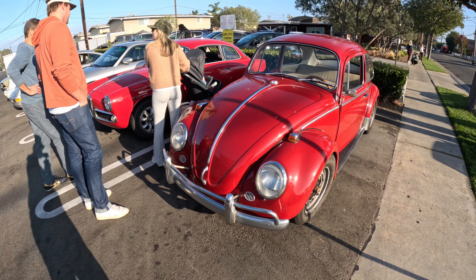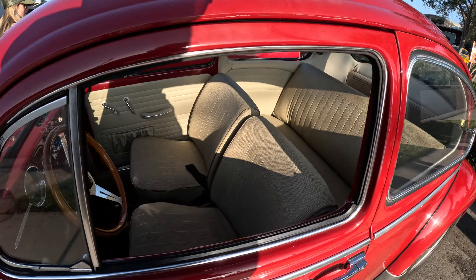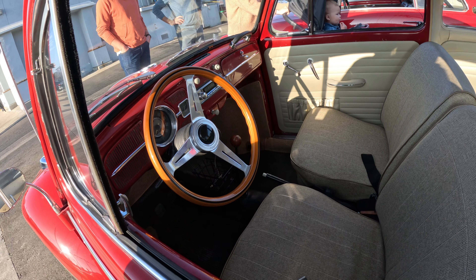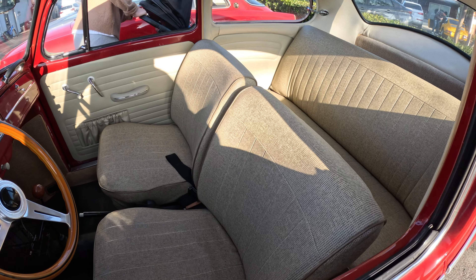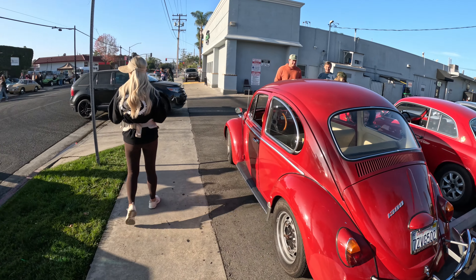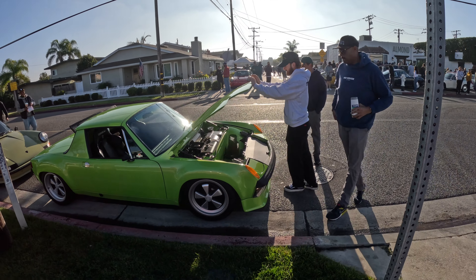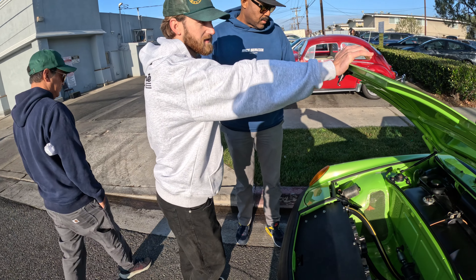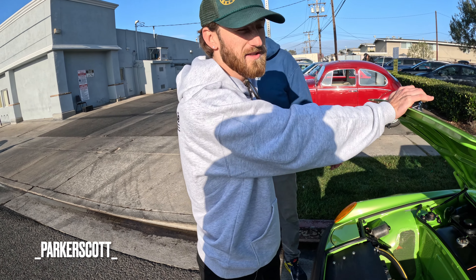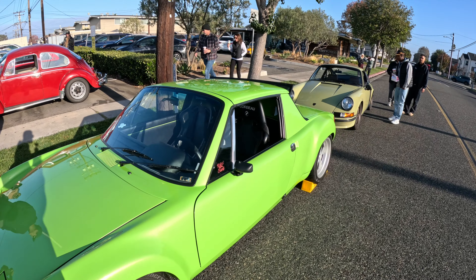Check out this Bug right here — red bug with an almost perfect interior. Really, really clean interior. These are air-cooled, this is pretty much considered an air-cooled event. Let's check out what this guy has going on — this 914. What are we looking at? It's a '74 914, two-liter with a Subaru motor in it.